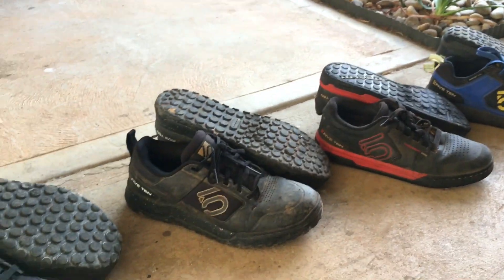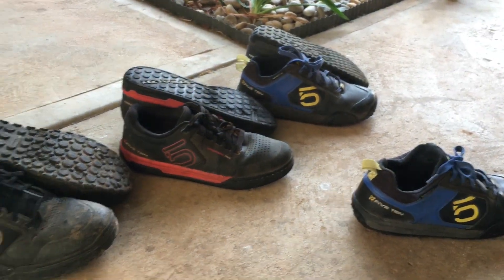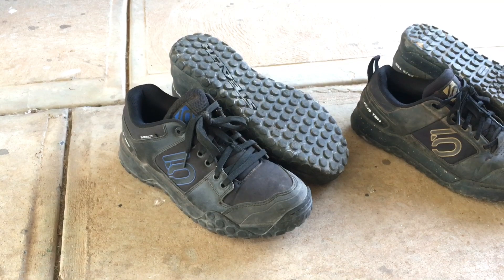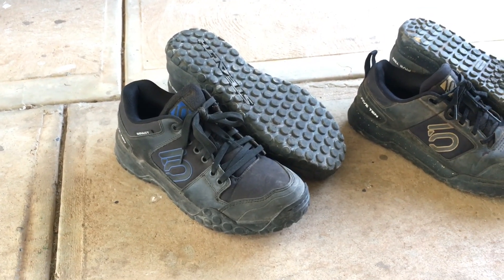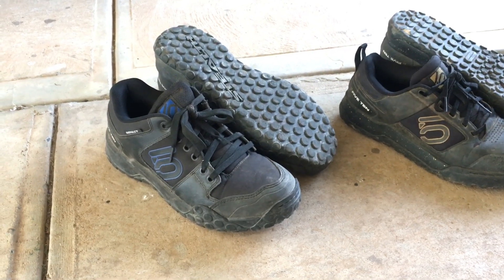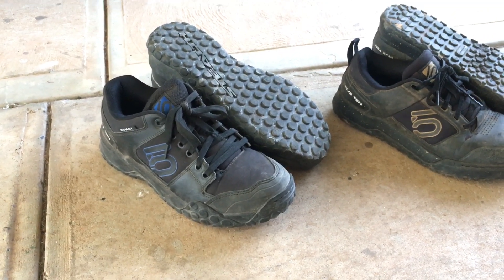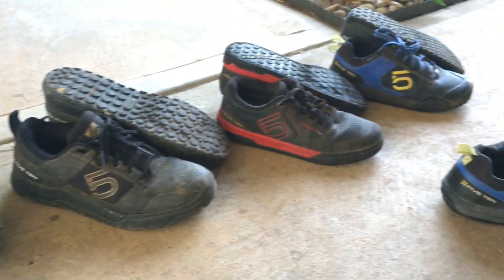So that's my overview of all the shoes I ride, plus my thoughts on the king — the Impact. If you're after the best shoe and pedal combo: the standard Impact with some DMR Volts, Race Face pedals, or Nuke Proof pedals. They're all killer — flat pedals win medals.